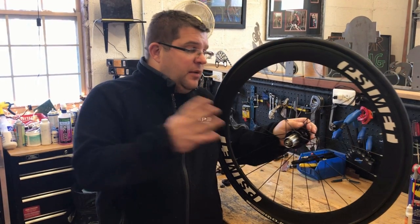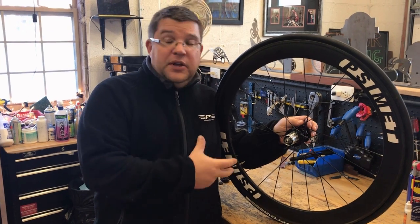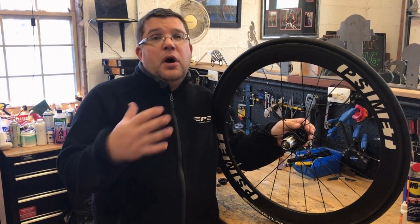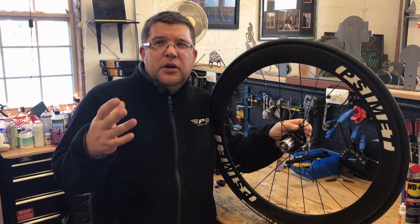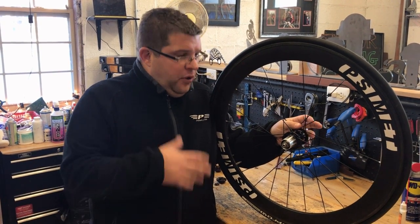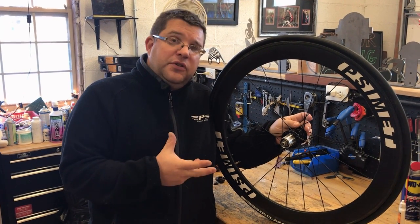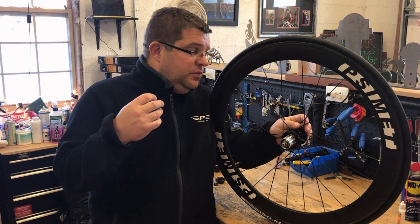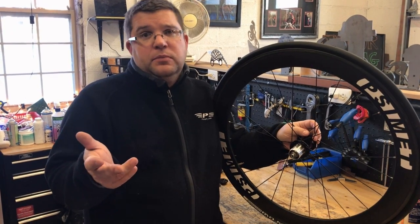We thought we would come in, pull the hub apart, and kind of show you the difference between what makes a Chris King hub as opposed to other hubs that we work with, which are typically three-pawl drive mechanisms in nature. So we want to pull it apart — we'll show what the internals look like, how you clean them, and try to explain what makes them what they are.